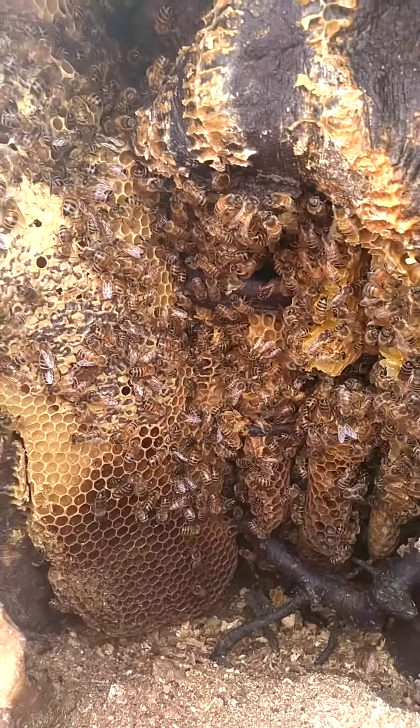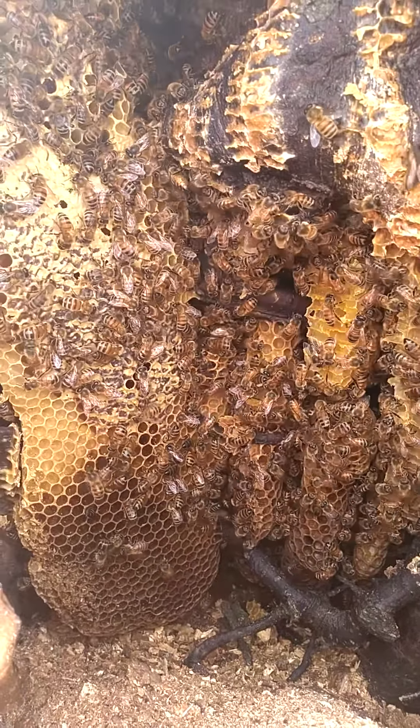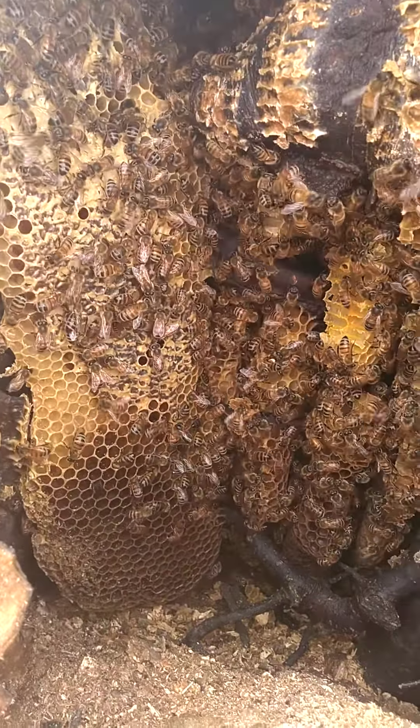The queen's in there somewhere — we're going to find her. When you see her, you grab her real quick. But these are definitely your spring and summer bees. The little ones that were in here before, they're all gone.